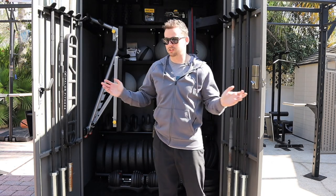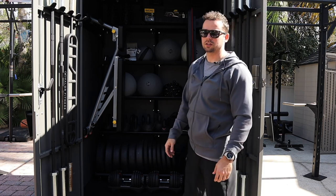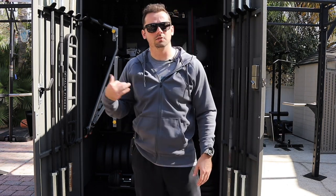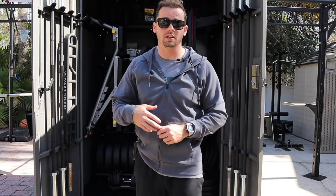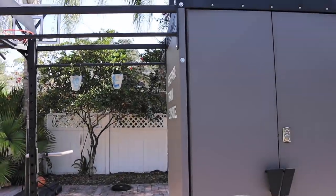It's super badass and you can just tuck it away. It all folds away nicely like this. Whenever you're ready to use it, you bring all the gear out, put it on the outside, and then when you're done, just put it all back in the shed. I'm going to show you the outside of the shed now - it's pretty freaking awesome.